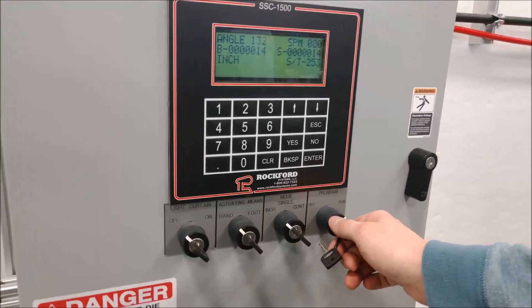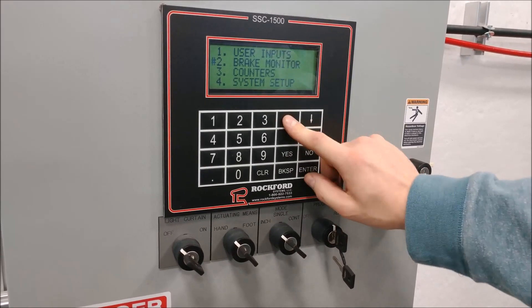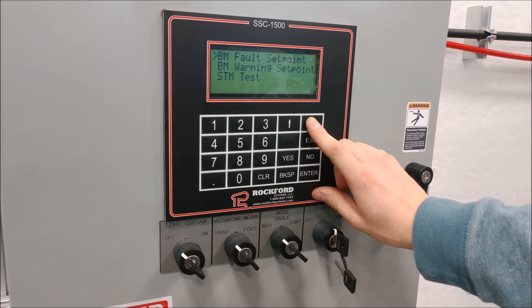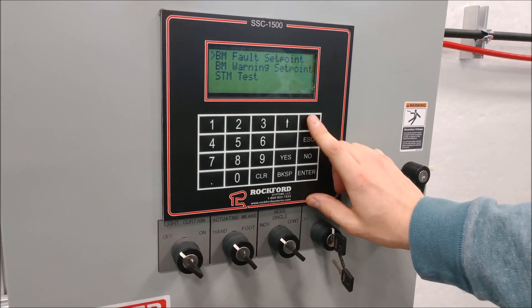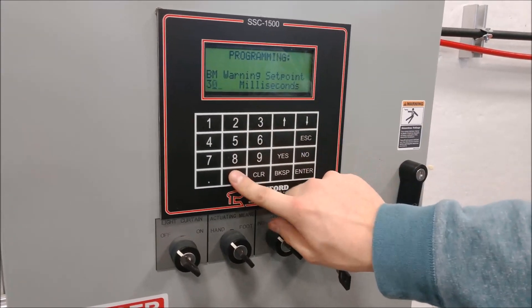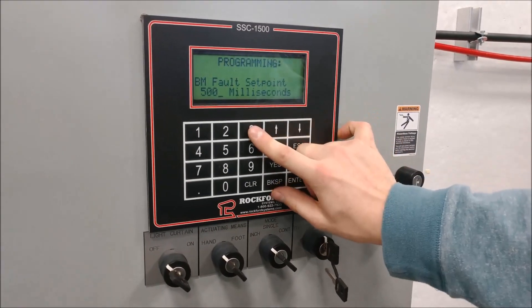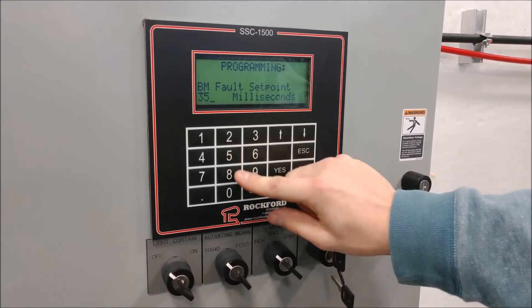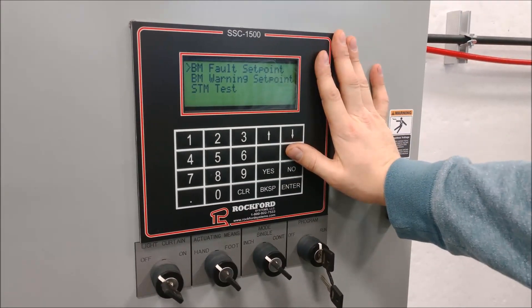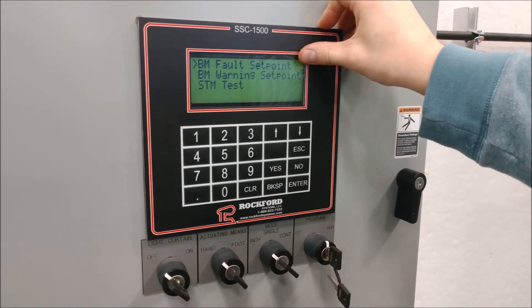Flip your key from run to program. Go to option two — brake monitor. There's a fault and a warning point. We know the press stops at 253 milliseconds, so we're going to warn ourselves once it takes above 300 milliseconds to stop, and fault the press out when it takes 350 milliseconds to stop — adding 50 milliseconds for the warning and 100 milliseconds for the fault set point.